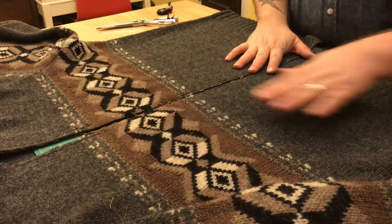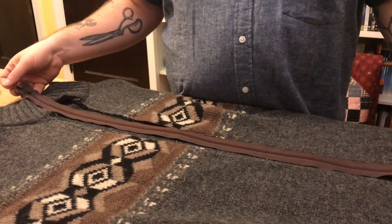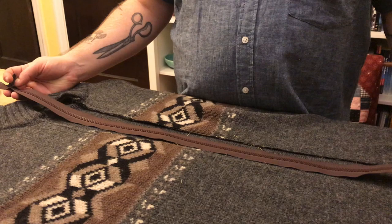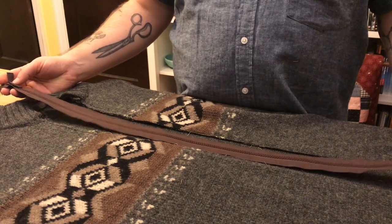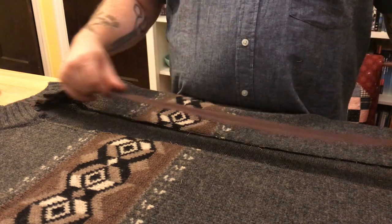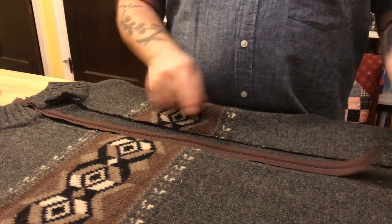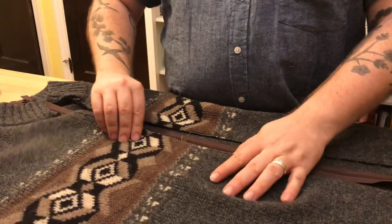Now we're going to start looking at how to install our zipper. I've got my zipper here — I actually found one that was right at the right length already. You can always buy a zipper a little bit longer than you need, but you need to shorten it from the correct end. For a non-separating zipper we might be able to shorten it from the bottom, but on a separating zipper, since we need the mechanism the manufacturer creates, we have to shorten it from the top. There are kits that can help you do that and lots of tutorials out there as well.